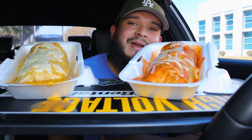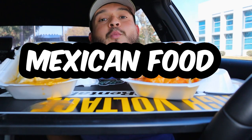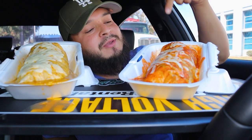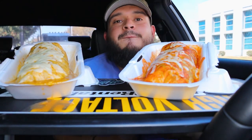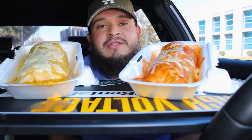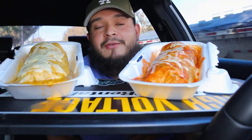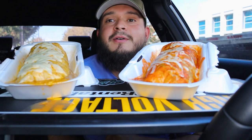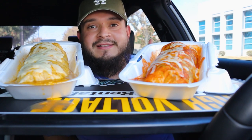Yo, what is up you guys, welcome back to a brand new video. Today we're doing Mexican food — wet burritos. On this side I have the red salsa burrito, and on this side I have the green salsa burrito. If this is your first time on the channel, make sure you subscribe, like the video, comment down below. And to all my returning subscribers, thank you guys for coming through — make sure you like the video.